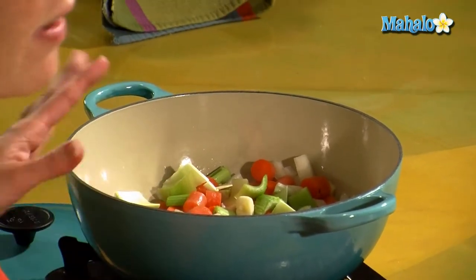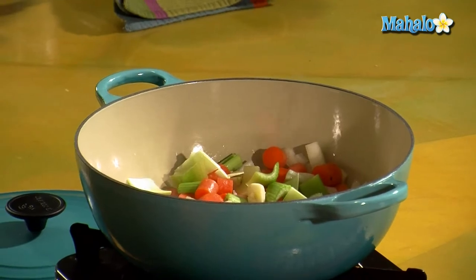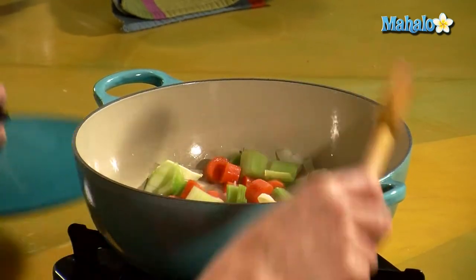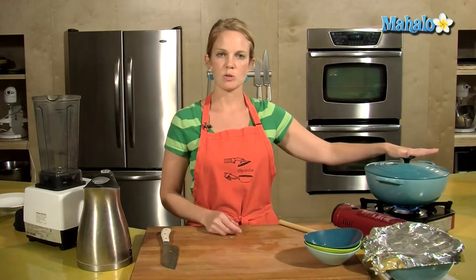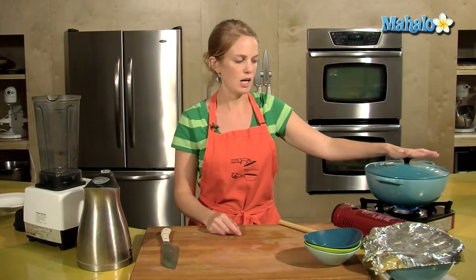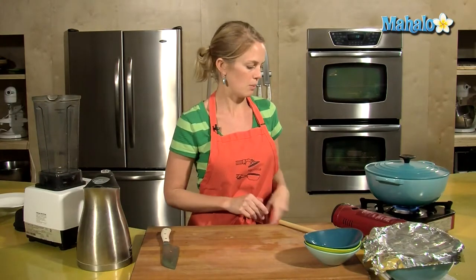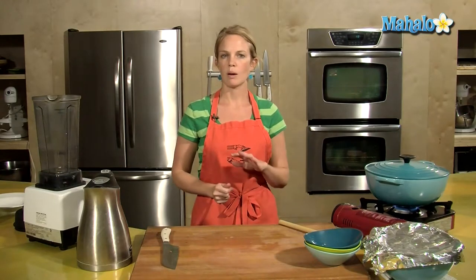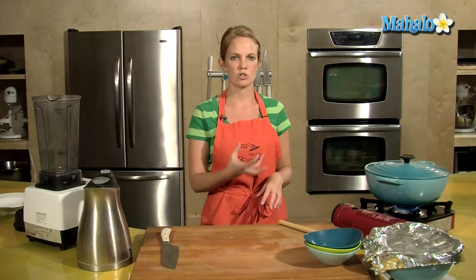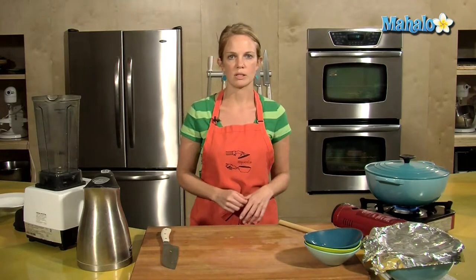Right now we can hear them sizzling and if I keep doing that we'll start to brown the vegetables, but that's not what I want. Sweating the vegetables means that I put the lid on top and I use the moisture from the vegetables to cook and soften them up. My heat is on medium high and right now there will not be any browning — it's just going to kind of stew and boil in itself as the vegetables release their liquid.